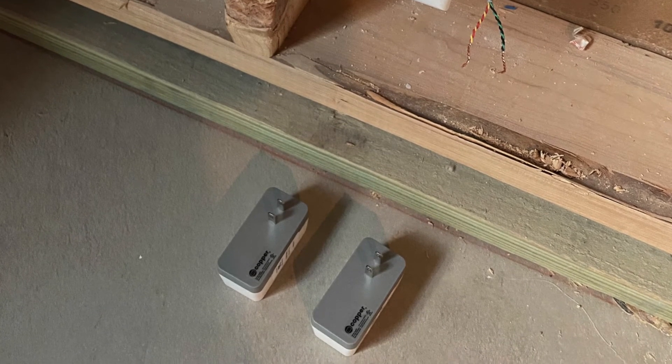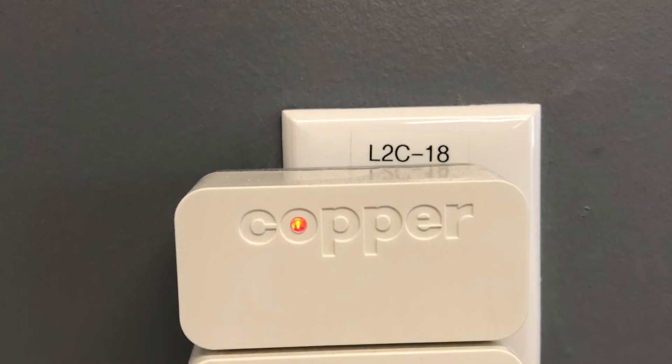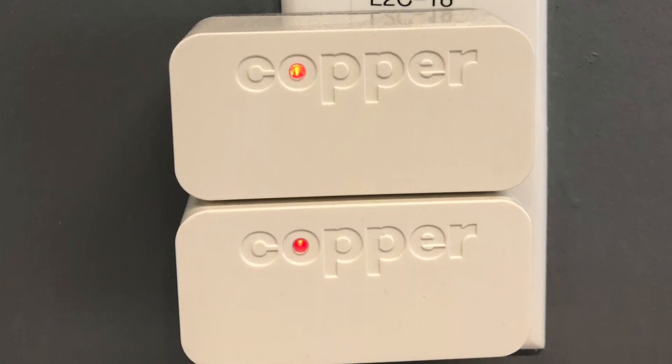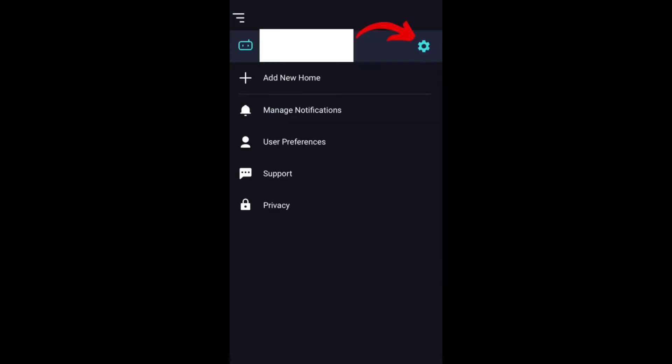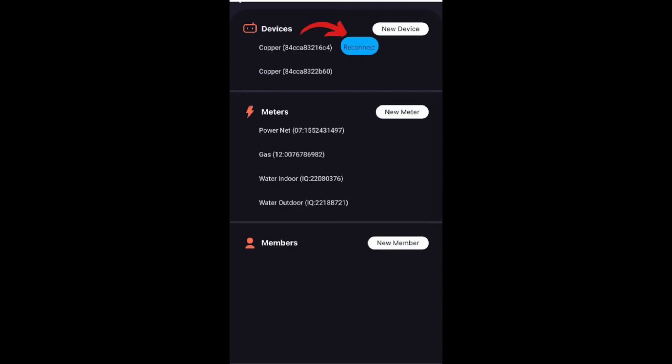If your Copper devices are needing to be reconnected, they are most likely showing a red light on them. While logged in to the Copper app under your home, click the three bar menu at the top left of the screen, then click the settings icon on the next page. After that you should see a blue reconnect button near the devices as shown here. Please click that reconnect button and follow the prompts to reconnect your Copper device.